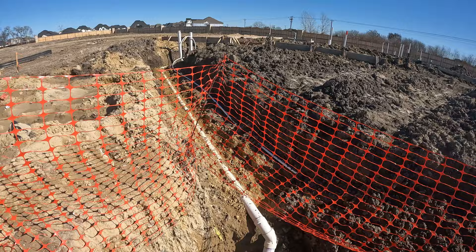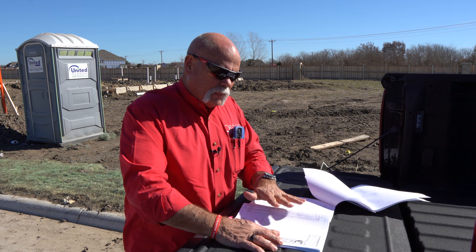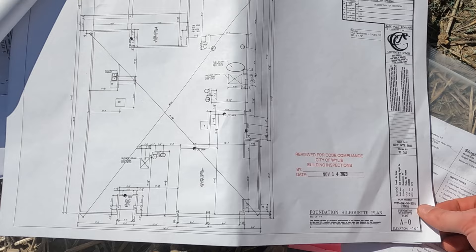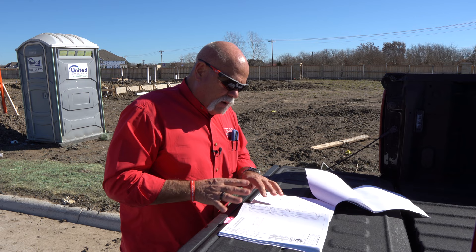Before you start on the job you need to know what you're building. I literally just walked up to this job — they've got these miniature prints out here on site. I went to the A-0 sheet, the first architectural elevation page, which is the foundation silhouette plan. I can look at this and see where the toilet, lavatory, Roman tub, shower, another lavatory, another toilet, the kitchen, and the dishwasher all go.